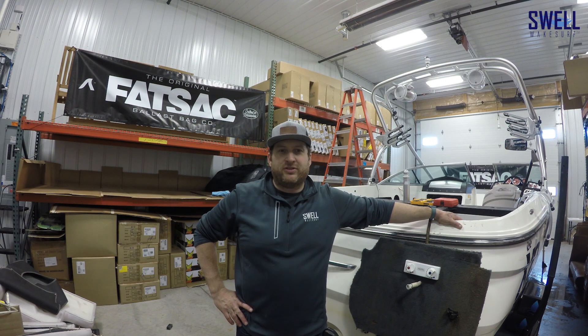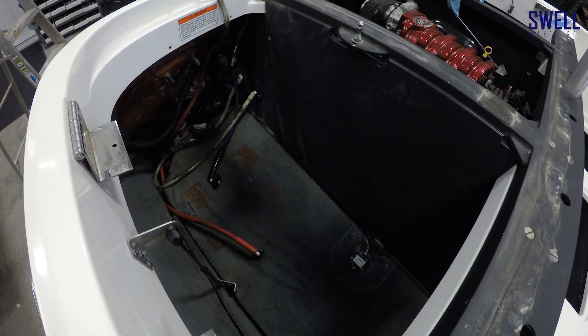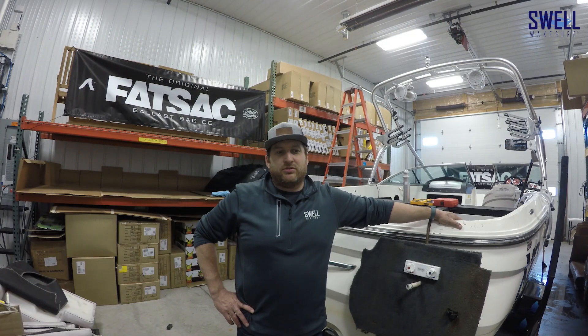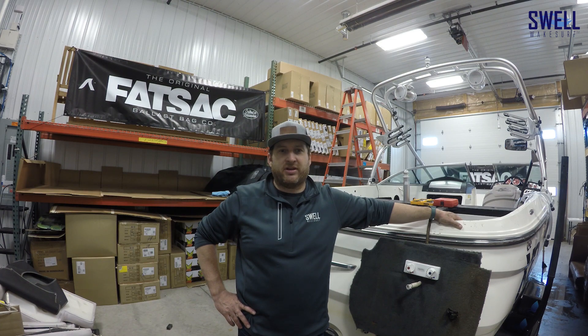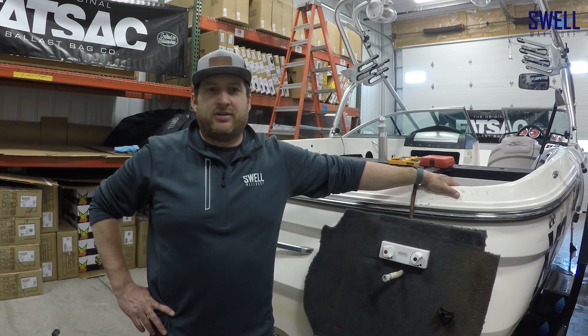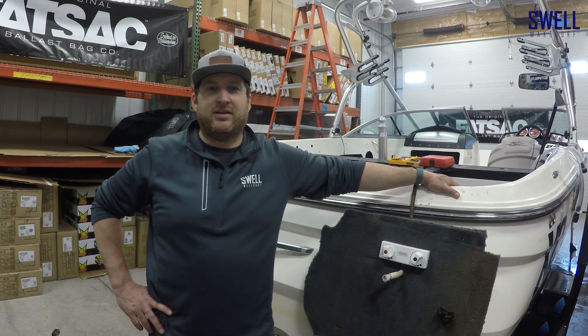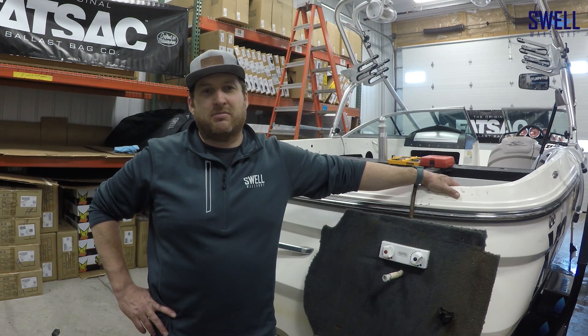Welcome to episode 2 of the 2006 Mastercraft X2 build. Today we're going to demo the existing ballast tanks in the rear. They're full of water right now because the pumps aren't working, so we're going to get those empty somehow. We're going to pull out the existing pumps, call it Fat Sack, and get those replaced. Then measure up for the bags we're going to put in there — some custom bags that tuck underneath the back seats a little bit, to get the maximum ballast in the back of the boat.